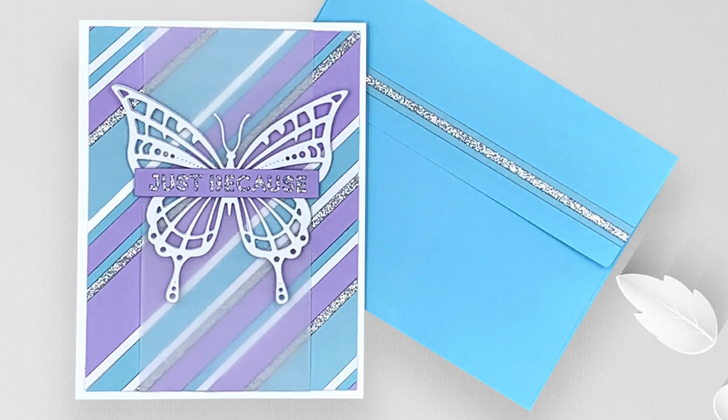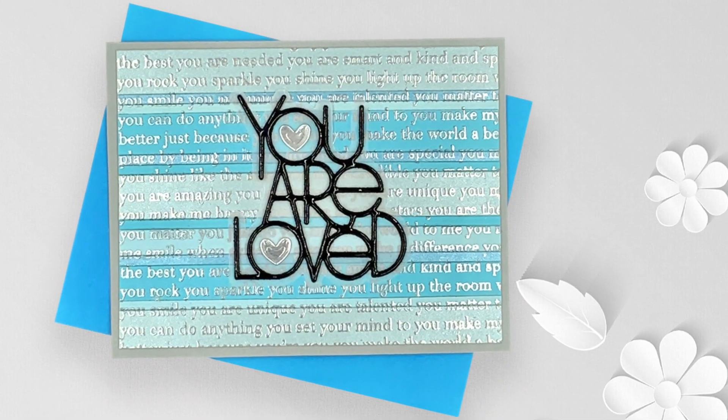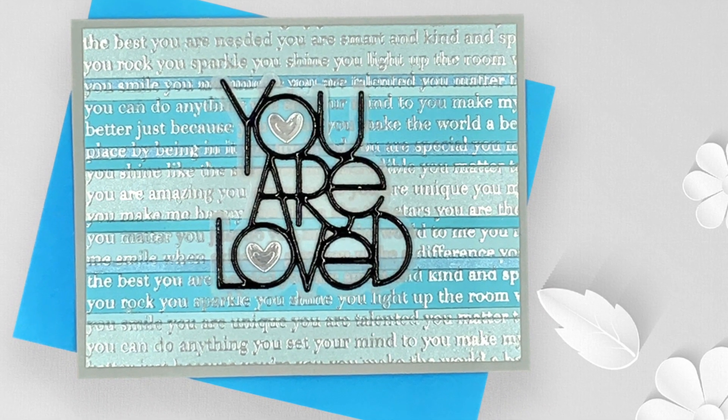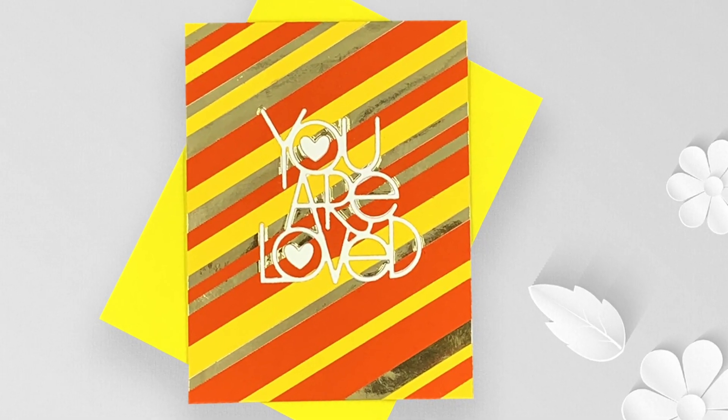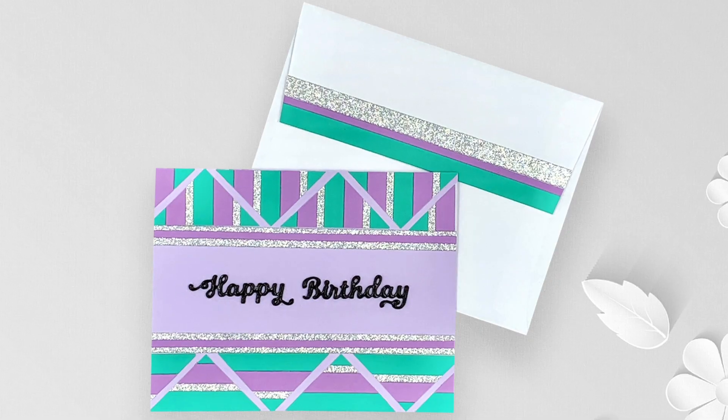Hello and welcome! This is Flavia and I'm glad you stopped by. Today's video is all about using up all those scraps of cardstock. I will have lots of card examples and I hope this video will inspire you to make the most out of your supplies.